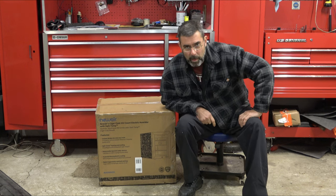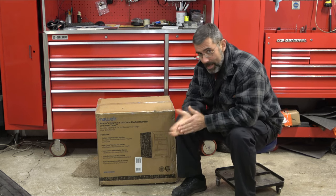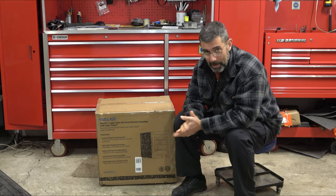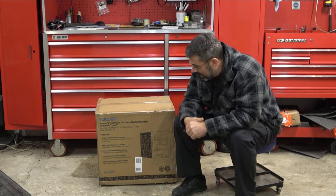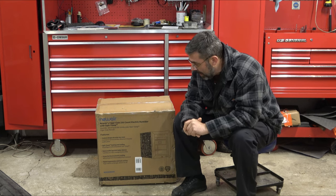Hey guys, it's Eric here at Farpointe Farm. Check it out. New Air sent me something really cool. New Air sent me this — it's a Cigar Club 250 count electric humidor with Opti-Temp.